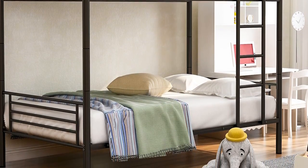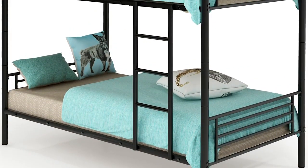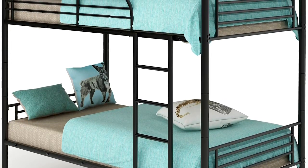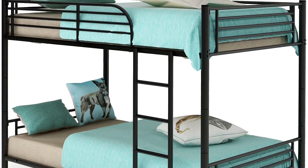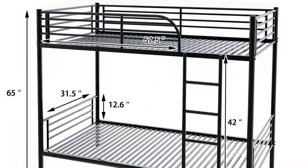The 84-pound bunk bed comes in various colors such as black, white, and silver. It's the best solution for weekend sleepovers as well. If you have smaller children and are worried about them climbing up the ladder, you can separate these two into twin beds, which can make it safer and more manageable. The detachable ladder can be placed at either side of the bed.